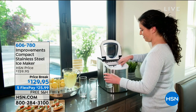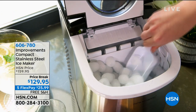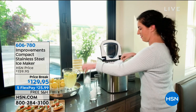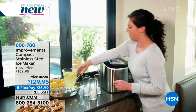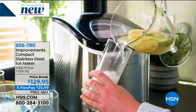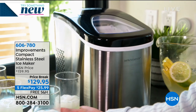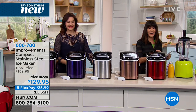We're going to move right on into another item that is a top favorite here at HSN. It's the ice maker from Improvements. Imagine the opportunity, in the privacy of your home, to be able to make 26 pounds of ice a day with two different ice settings, quietly and effectively. And today there's a price break from $159.95.